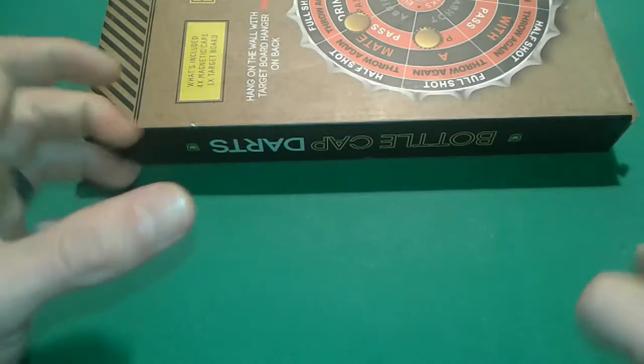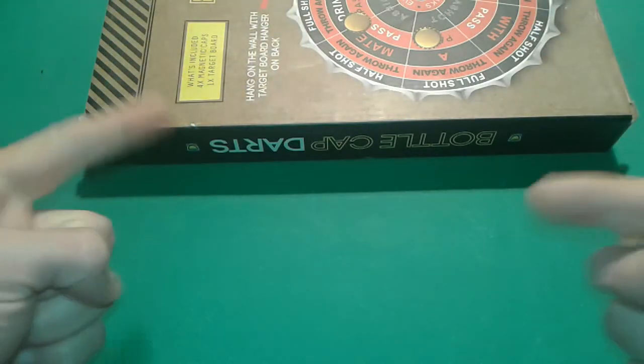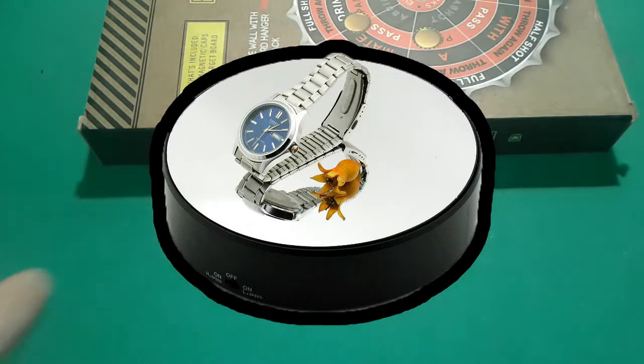Hello everybody! I'm going to present today how to make a turntable — a rotating motorized turntable for cakes, or for stands, or whatever. This is what I mean, so let's get started.